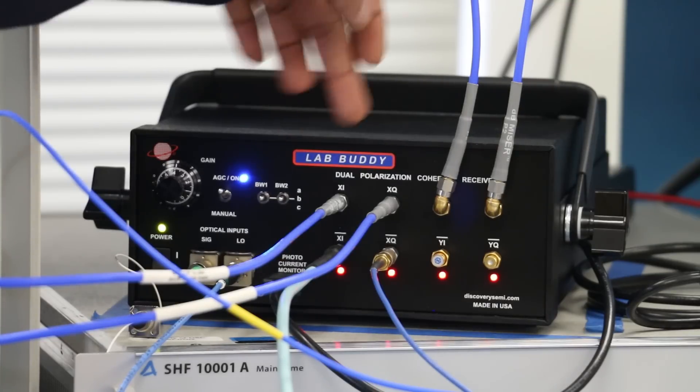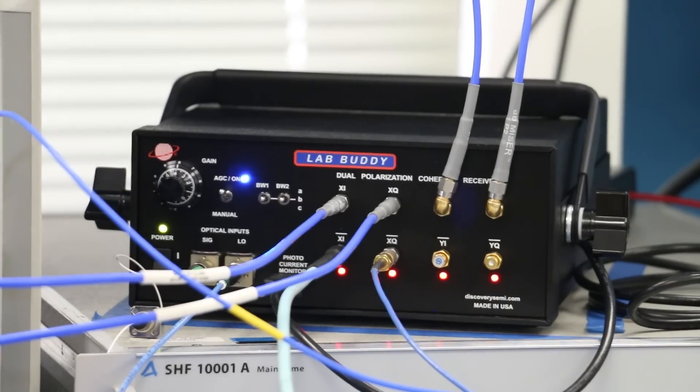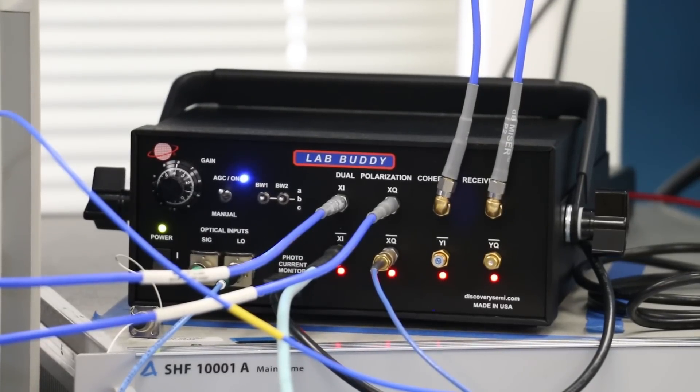The resulting XI, XQ, YI, YQ channels are the orthogonal channels within the optical signal. This LabBuddy can be used to characterize several modulation formats, which include 100G 25Gbaud dual polarization QPSK as well as 400G 16QAM over two polarizations and two subcarriers.